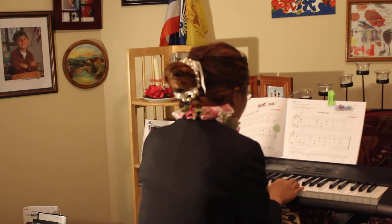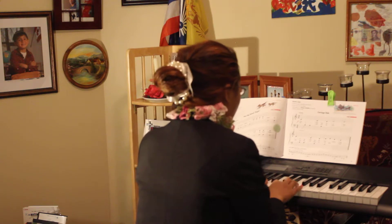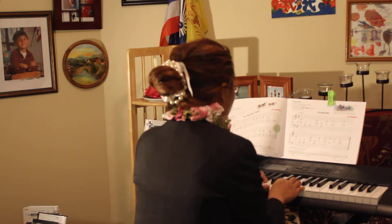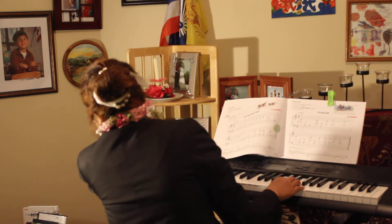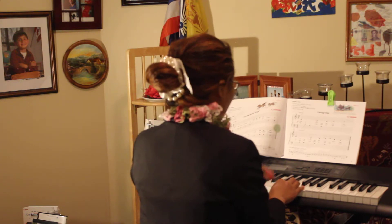C, T, T, C, T, C, D, E. C, T, T, T, C, T, T, T. What is that? Easy. Easy, Mommy.